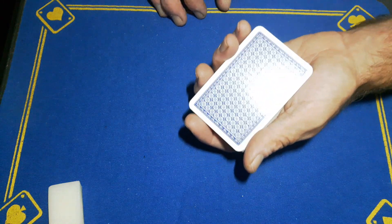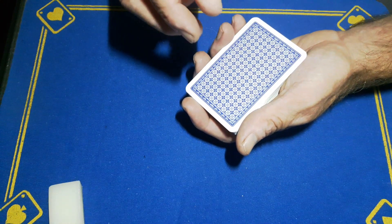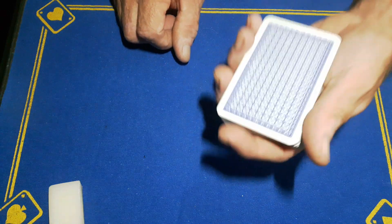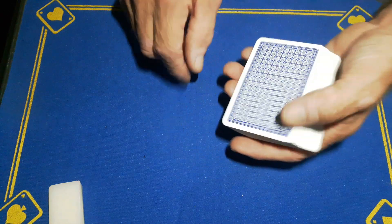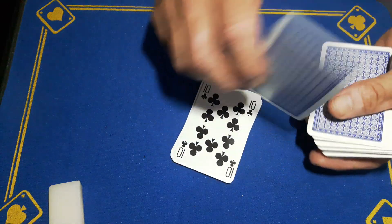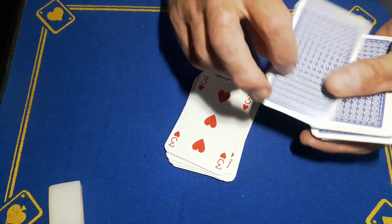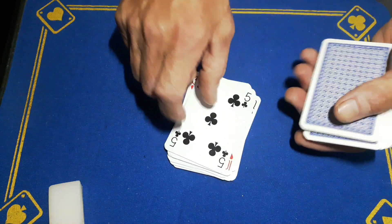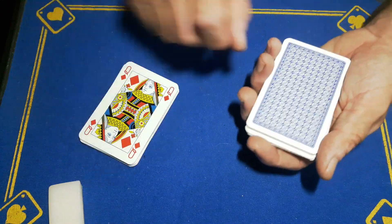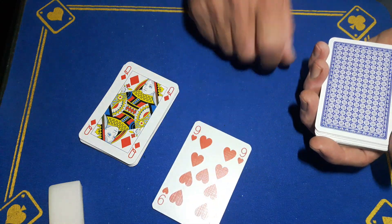Somebody said in the comments, 'Oh it looks like the spectator can do all of it, Gaffer.' Unfortunately they cannot do it all, because when you're dealing through these sixteen cards you will come across a double card where that nine is stuck. Count sixteen: one, two, three, four, five, six, seven, eight, nine, ten, eleven, twelve, thirteen, fourteen - this is the double - fifteen, sixteen. Wouldn't it be amazing after all that if your card was the next one?